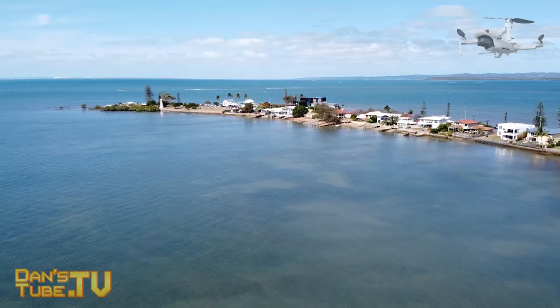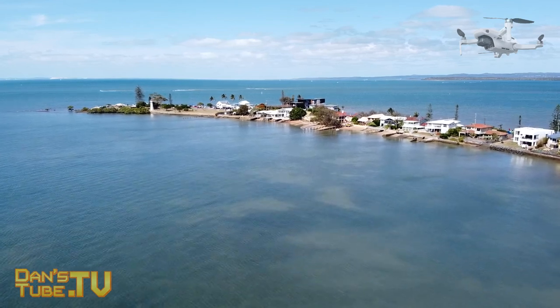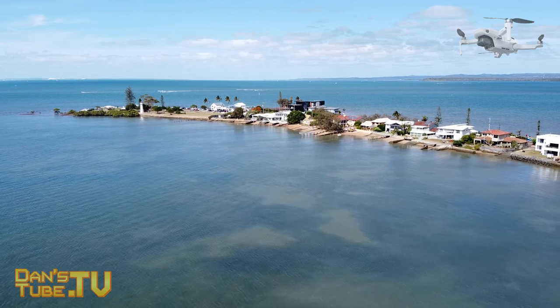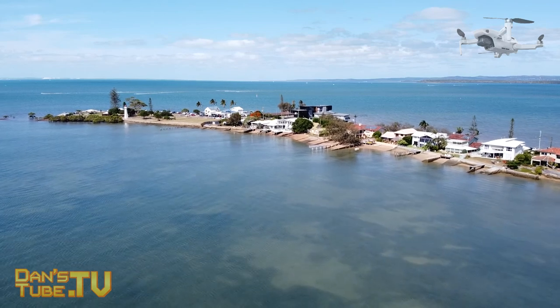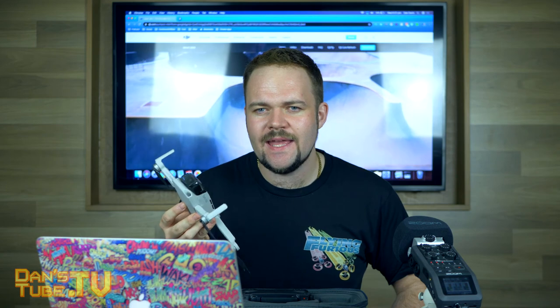Hello beautiful internet family, Dan here from DansTube.TV and today I have my review on the miniest of Mavics, the Mavic Mini. If you're new to the channel make sure to subscribe and smash that notification bell. We're all about brutally honest tech reviews, and today I'll be breaking down the Mavic Mini from DJI.